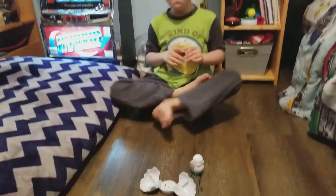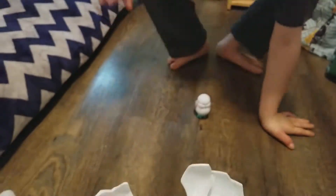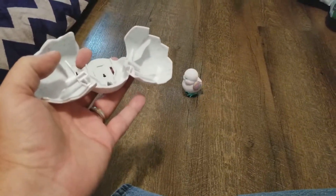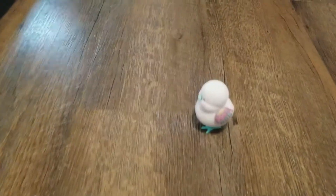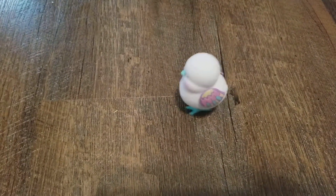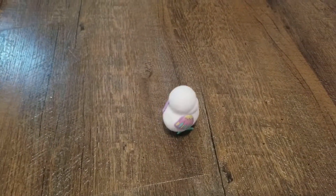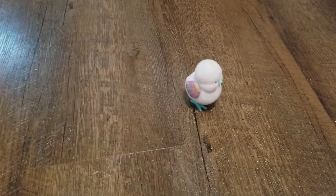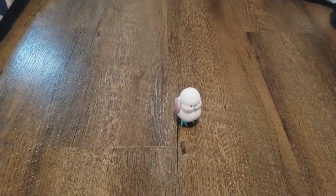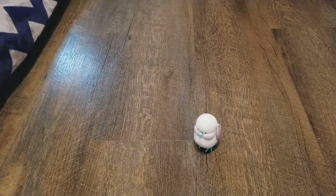That's kind of cool — it just busted out of the egg and took off walking. Does it do it more than once, or is that just the one time? You can turn it on and off. That's cute.